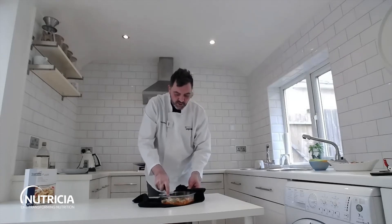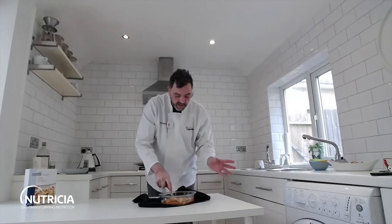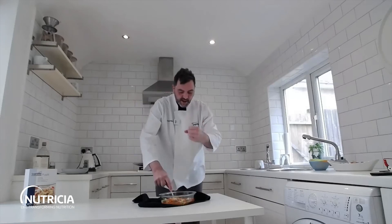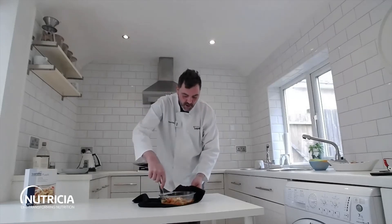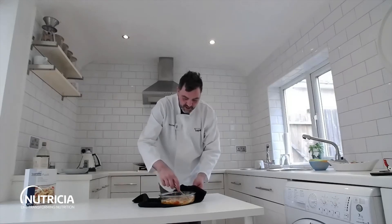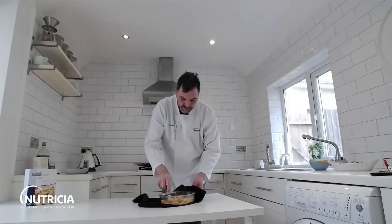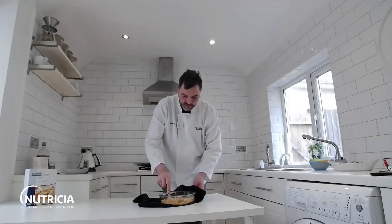If you want a smoother sauce — or if a PKU child like mine doesn't like a lot of lumps — just use a hand blender and blend it through. If you're okay with lumps and chunks in there, it absolutely smells amazing. I do wish you could smell this one!